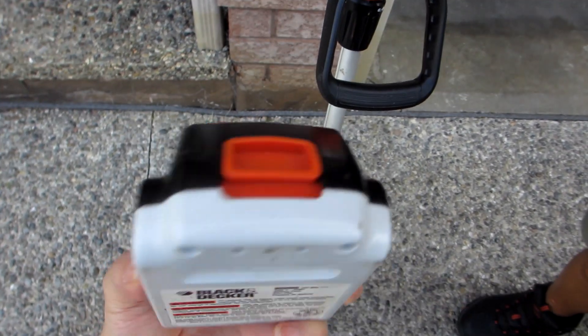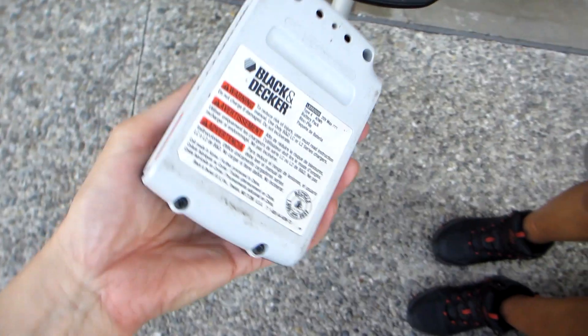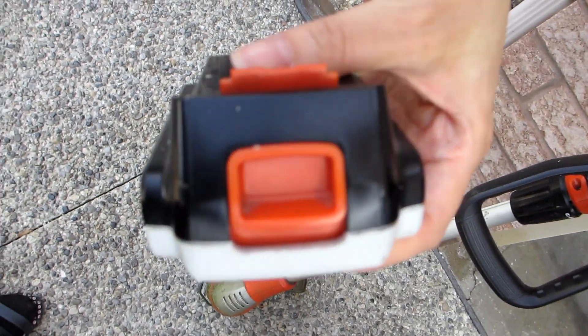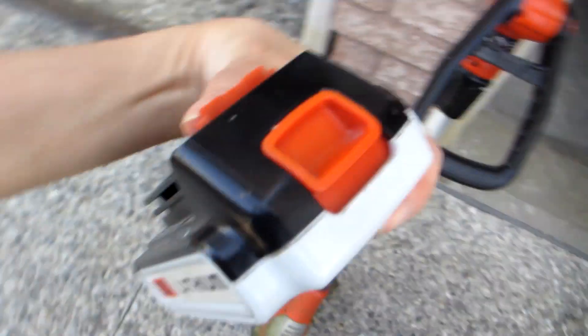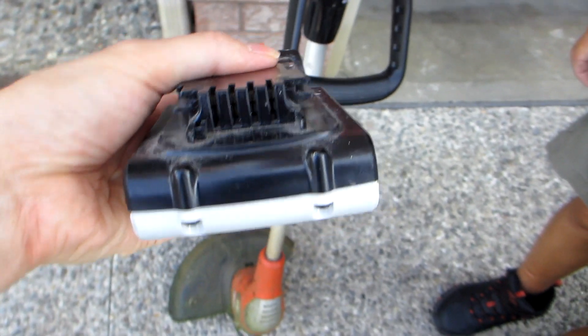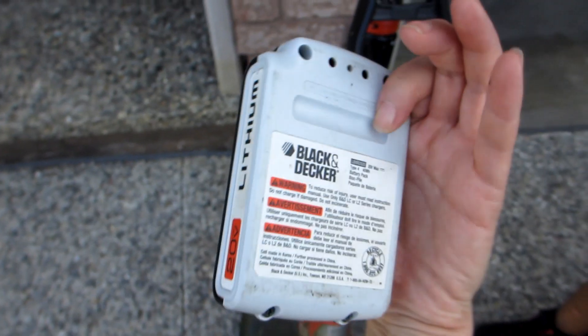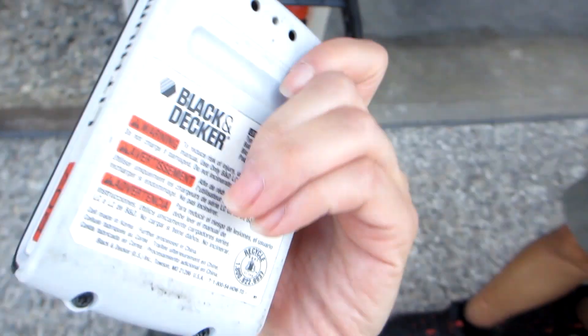The battery seems to have pretty good battery life, but the one thing that it's missing is a battery status indicator. Unlike many other lithium batteries, this one doesn't have any LED indicator on the battery panel to let you know if the battery is fully charged or not. Not a big deal, but I do find it quite convenient with my other lithium batteries.